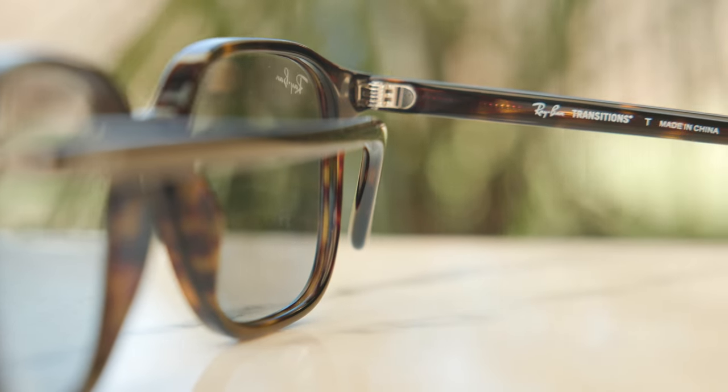Let's go ahead and talk about the dimensions of these frames. These have 53mm lenses and an 18mm bridge. It's a great pair of sunglasses, and also a great pair of eyeglasses as well — really a perfect candidate for transition lenses. Unfortunately, these frames are made in China, as it says in the inner right temple: Ray-Ban Transitions, made in China.